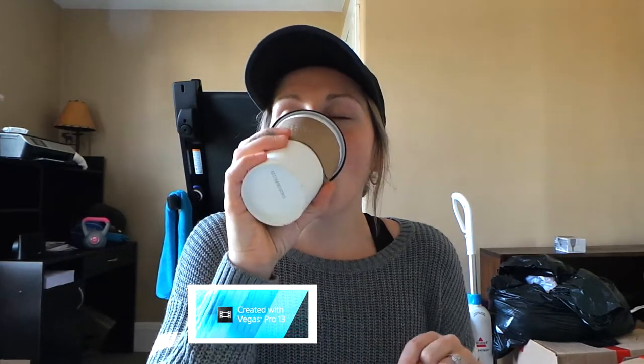First I need coffee. If you guys continue to watch me, you will learn — coffee is my life.